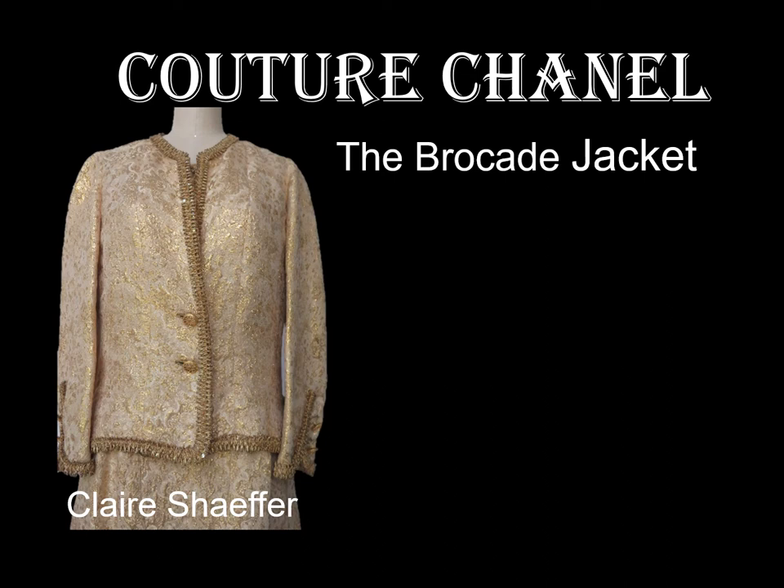Welcome! I'm Claire Schaefer. I write sewing books and collect vintage fashions. Today I'm going to take you on a behind-the-scenes look to discover a few haute couture secrets on this incredible Chanel brocade jacket.